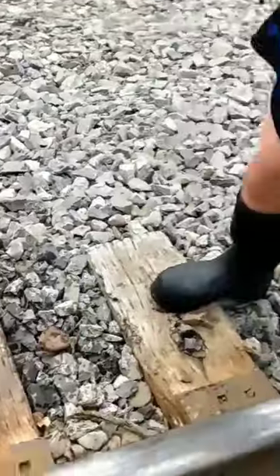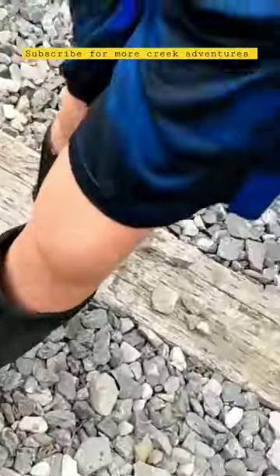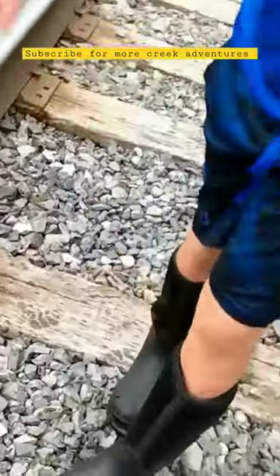They're really super waterproof as long as you don't let the water go over the top. It's like sloshing out of your boots.